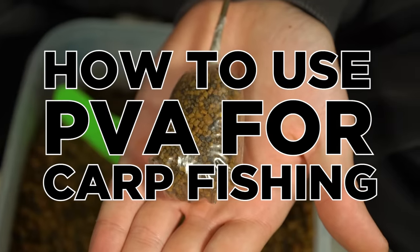Welcome to Fishing Tutorials. In this video we're going to look at how to use PVA for your carp fishing.